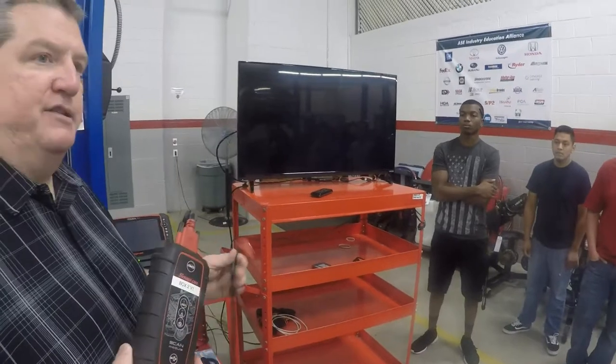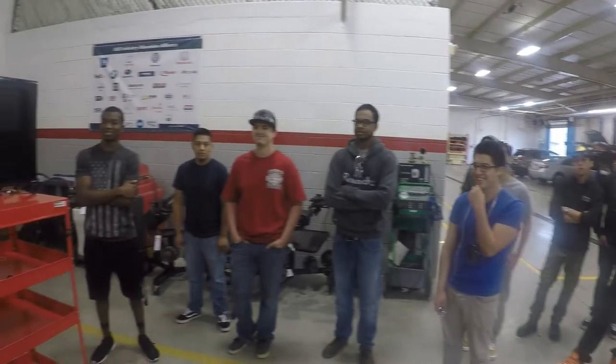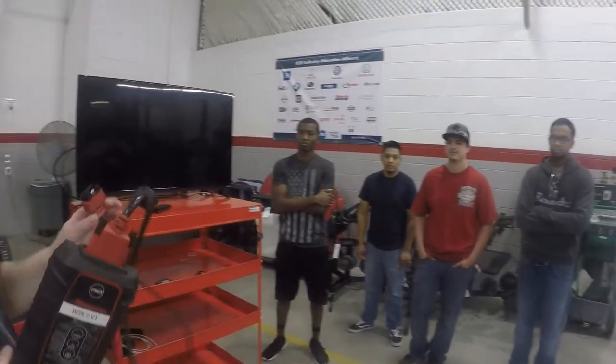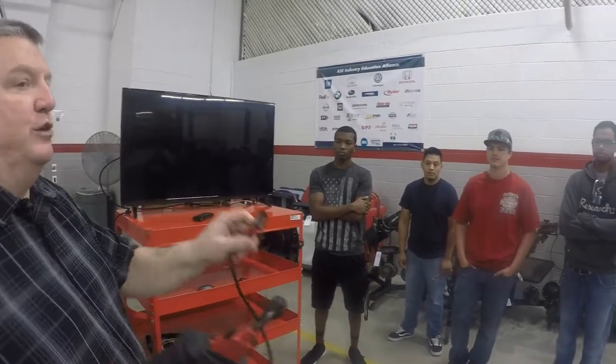Does anybody know where the DLC connector is on a car? Somebody's going to take this and plug it into the DLC connector on this Malibu and turn the key on.